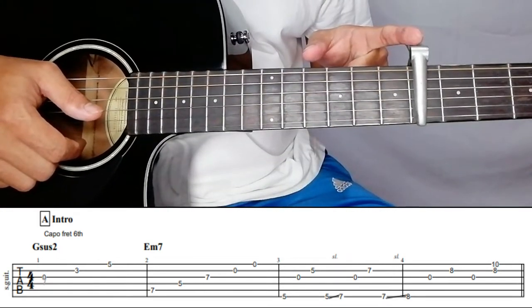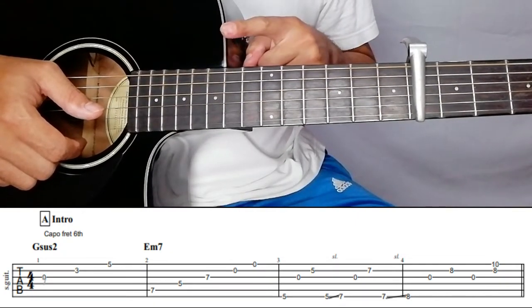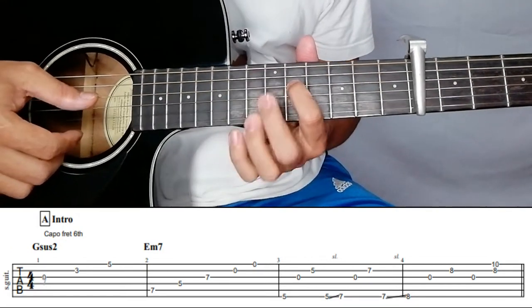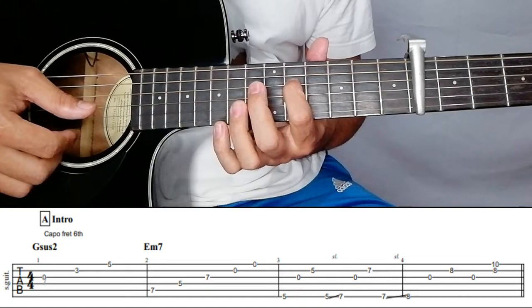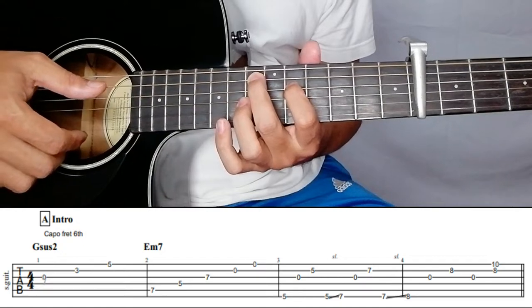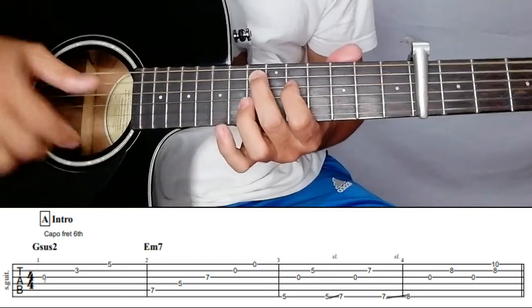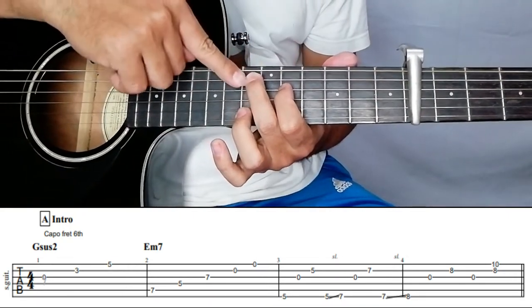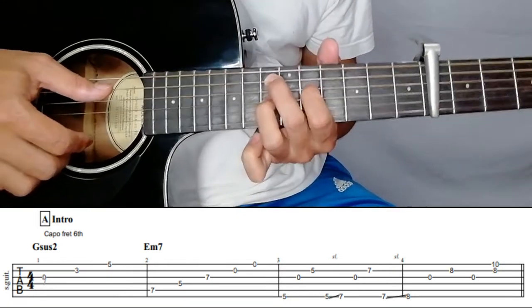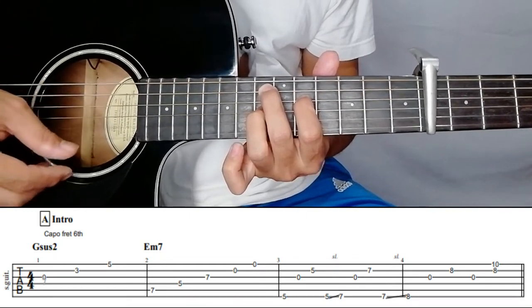For the E minor seven, place your capo here. Counting the frets should be one, two, three, four, five and so on. Your index finger on the fifth fret of the fourth string, middle finger on the fifth string of the seventh fret — so one, two, three, four, five, six, seven — and then ring finger on the third string of the seventh fret. Then you have to pluck five, four, three, two, one downward.